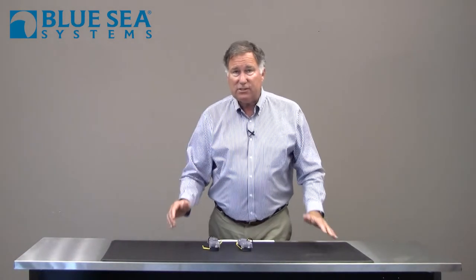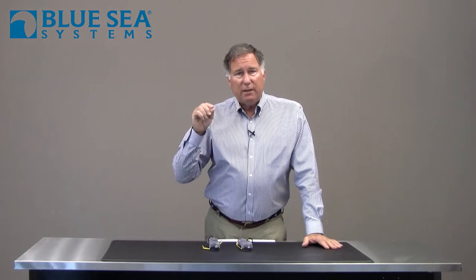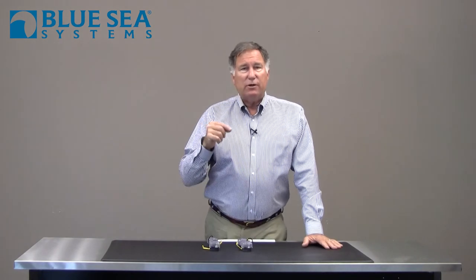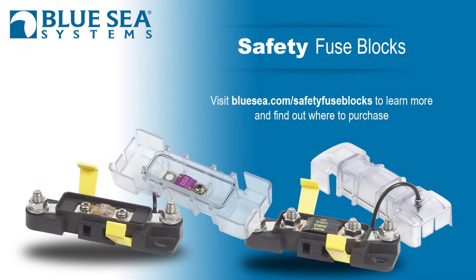What sort of circuits might you want to use this on? Really any large DC circuit. One application is where you want to run a protected wire all the way up to the bow of the boat — possibly for a bow thruster or a windlass — protecting that wire from its source in the engine compartment or batteries all the way to the bow. The second is a panel feed wire that goes from an area near the battery switches up to feed a panel. In those high amperage applications, either one of these safety fuse blocks would be an ideal choice. Available from Blue Sea Systems.